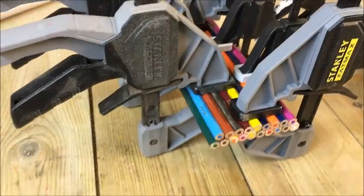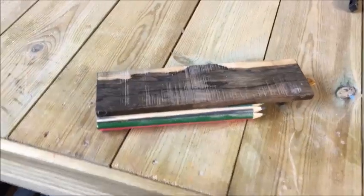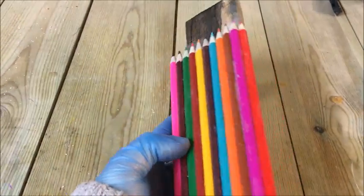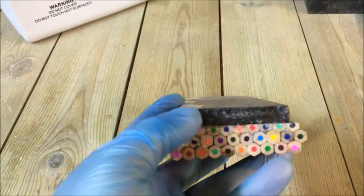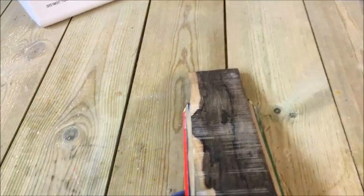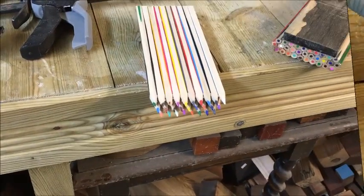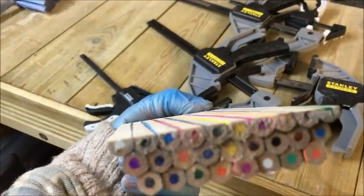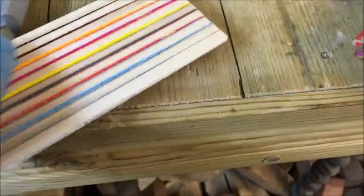You glue it all up initially and just get it all tight, making sure it's as level as possible. Because if the first two or three aren't level, you'll find that later on the gluing starts to end up all over the place. Here I've stuck a piece of ebony in between, good for effect but also more importantly when I put it on the lathe, it's going to have something more secure to fix to.